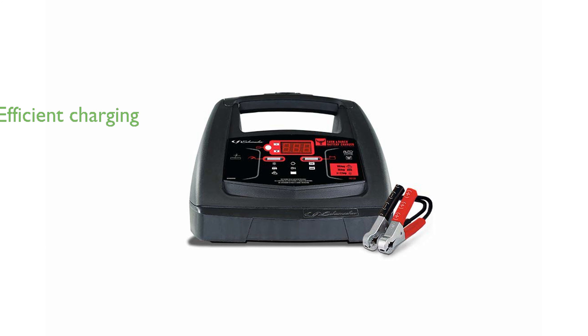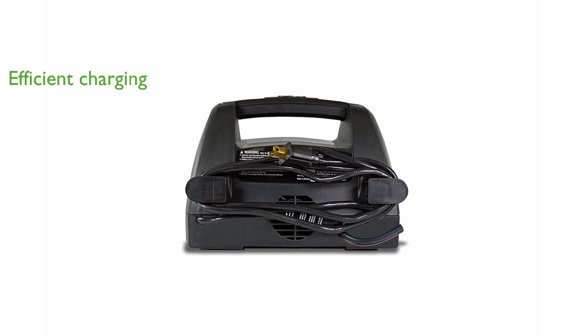Its microprocessor-controlled system automatically adjusts the amperage rate, ensuring efficient charging and maintenance of the battery. With its ability to detect 6-volt or 12-volt batteries automatically, it provides versatility for various charging needs.